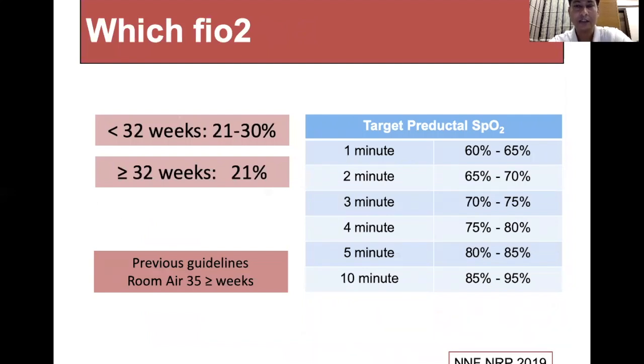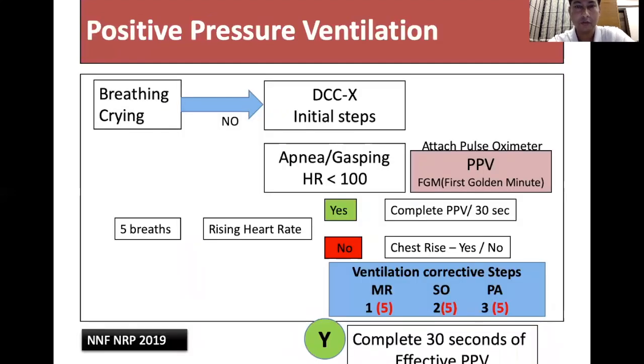If the infant is 32 weeks or more, start room air resuscitation. Target saturations for term and preterm infants remain the same.